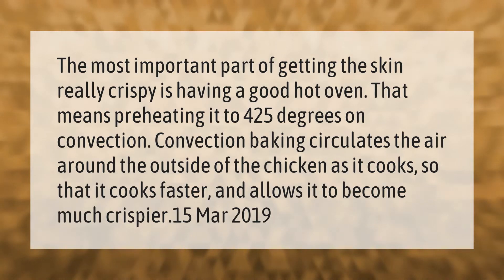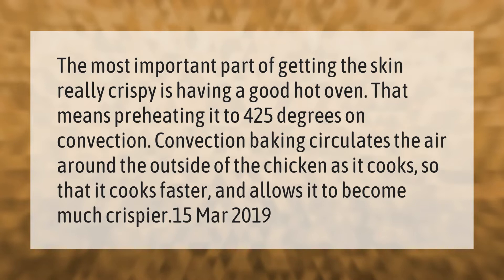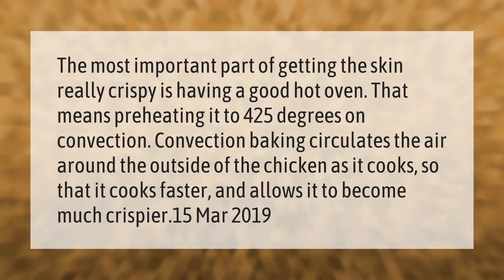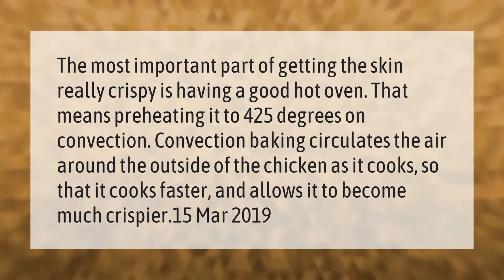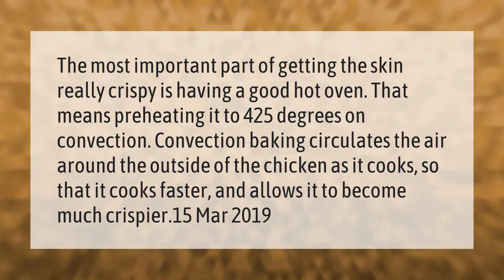The most important part of getting the skin really crispy is having a good hot oven. That means preheating it to 425 degrees on convection. Convection baking circulates the air around the outside of the chicken as it cooks, so it cooks faster and allows it to become much crispier.